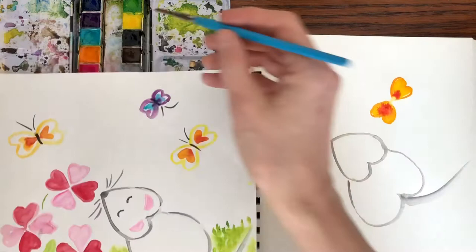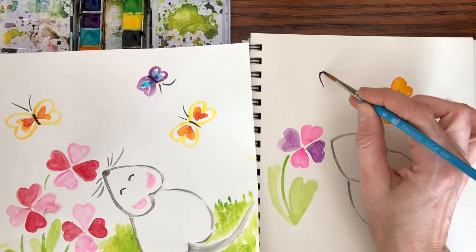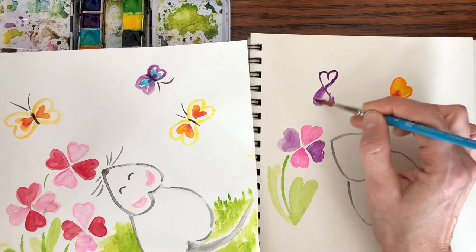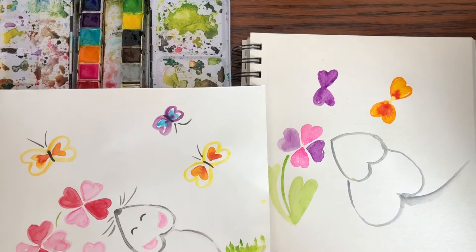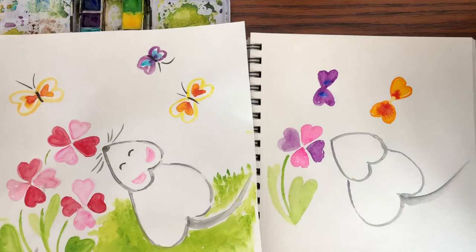Let's do one more butterfly — maybe a little purple one. We'll put this one over here. Right now it's winter here and I'm dreaming of spring. Put some more dots in it. Before we add the bodies of the butterfly, we're going to let that dry.